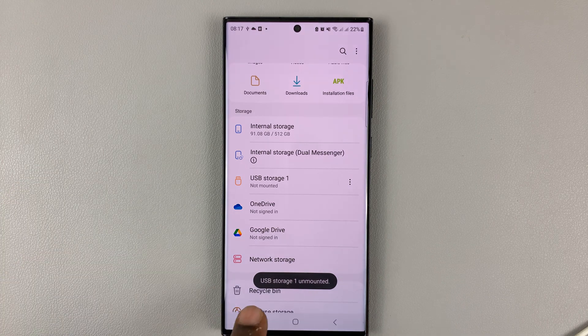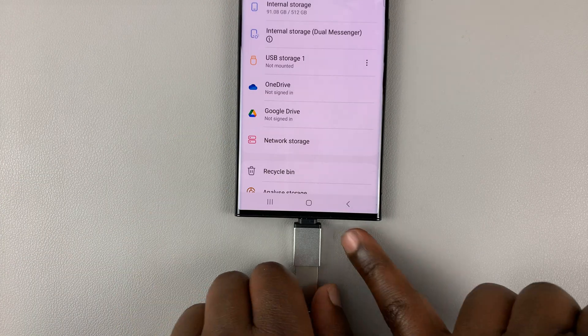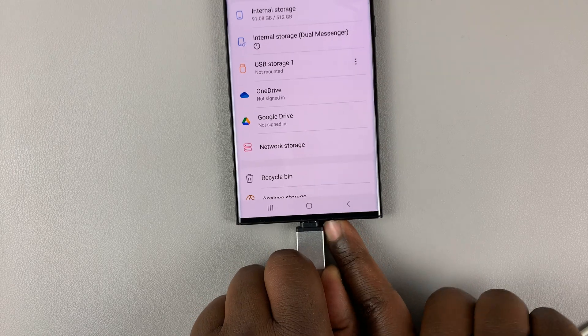Tap the three dots and then select Unmount. Once you select that, you can see the USB storage device is unmounted. And now you can safely pull out your USB flash drive.